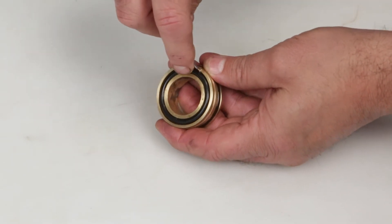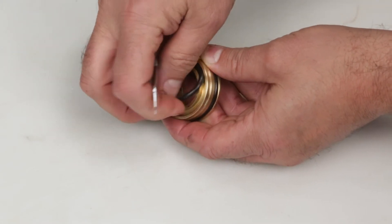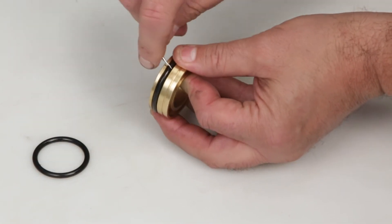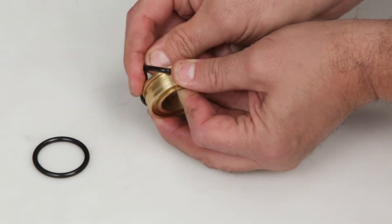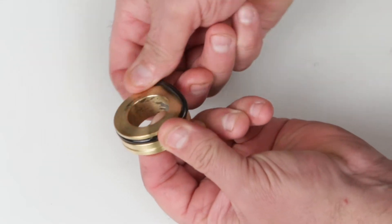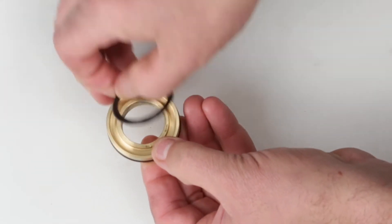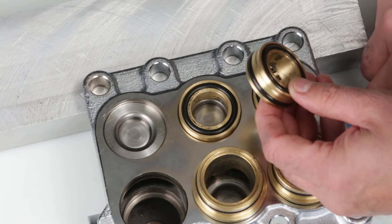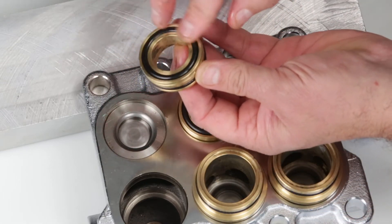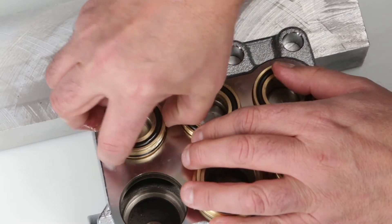Using a pick, remove both O-rings. Next, install the new O-rings on the low-pressure seal adapter. Before installing the low-pressure seal adapter, lubricate the O-rings and with the O-ring side facing up, press into place.